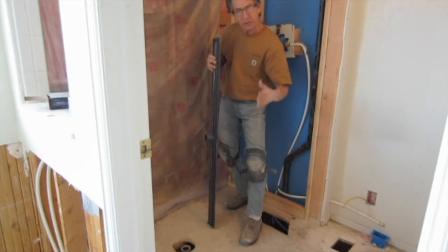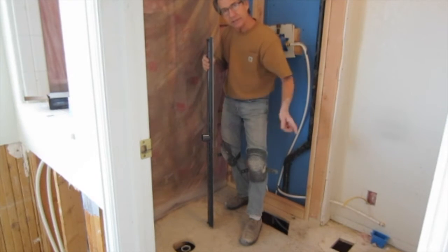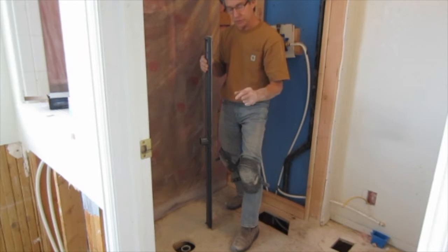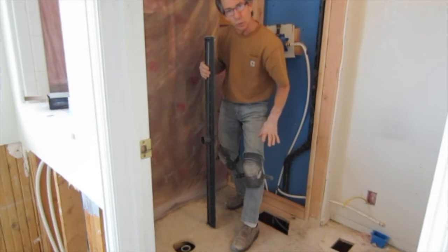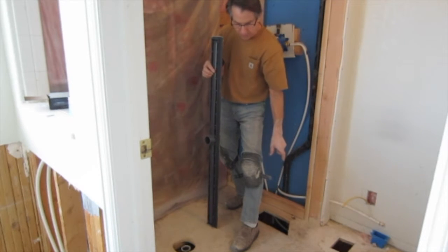The drain is going to sit right on a joist, so I'm going to have to put some blocking in between joists to keep the floor solid. I can't just cut a hole and drop this drain down in there. And because of the depth of the drain, I'm going to have to notch out that blocking where the drain sits. So I'm going to go ahead and cut my hole.